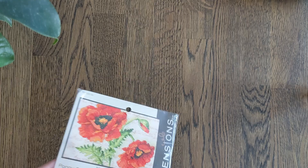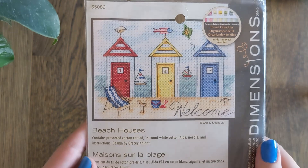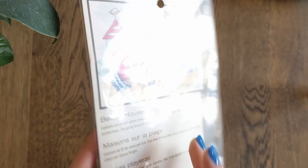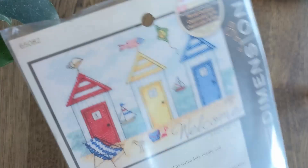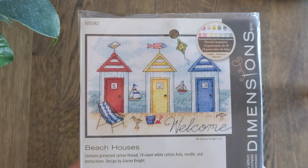Never happened. But this one is no longer available as far as I know — I could be wrong. And this is Beach Houses by Gracie Knight. I adore this for obvious reasons. Other than the little fish which I will probably remove and replace with a Swedish flag, I will obviously stitch this as charted. It's very lovely but I'll probably do it on 28 count Aida.